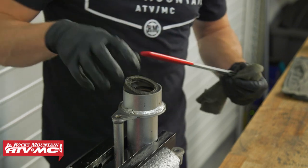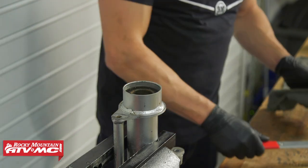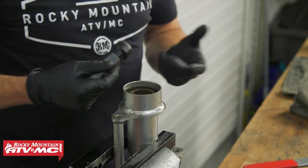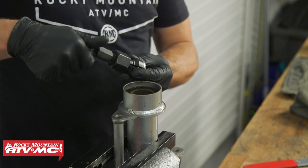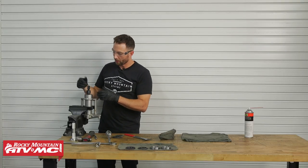That second seal was in there really good and required working it out all the way around. Now, the first method we'll show you for removing the bearings is using a 35 millimeter collet for a bearing puller. Install that onto the bearing and make sure the lip is all the way through to the other side, then tighten it down.